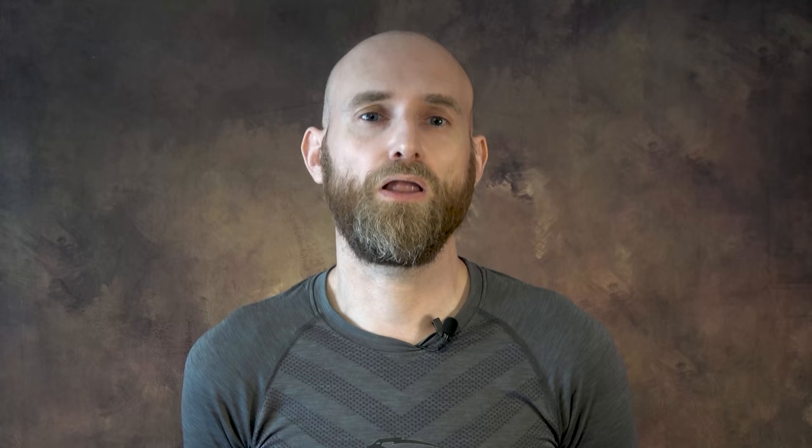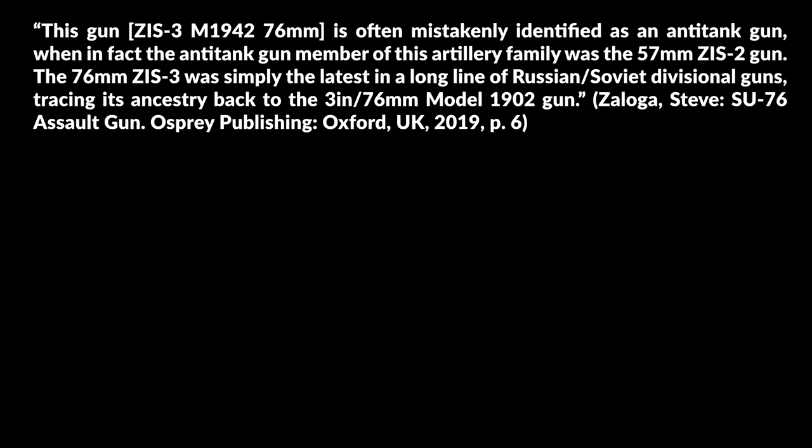It is important to keep in mind that the Soviets used a lot of multipurpose artillery pieces, most notably the 76mm ZiS-3 gun, which is often portrayed as an anti-tank gun, yet that is a rather imprecise description according to Zaloga. The ZiS-3 M1942 76mm is often mistakenly identified as an anti-tank gun, when in fact the anti-tank gun member of this artillery family was the 57mm ZiS-2 gun. The 76mm ZiS-3 was simply the latest in a long line of Russian-Soviet divisional guns, tracing its ancestry back to the 3-inch 76 model 1902 gun.